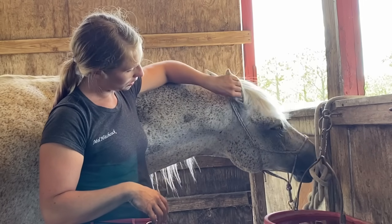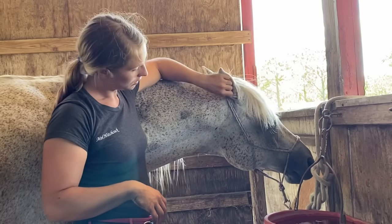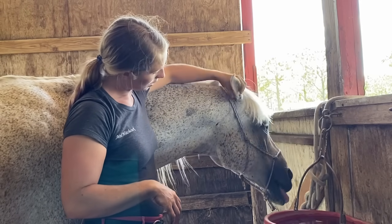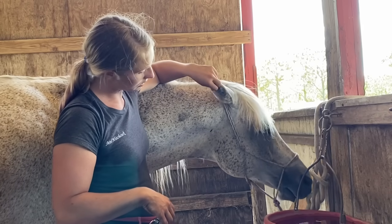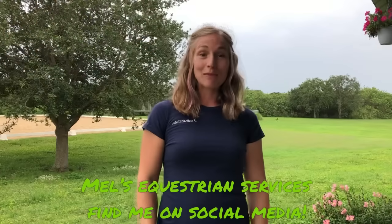Do you like your ears done? Do you want an ear massage? Nice release. There's a good boy.